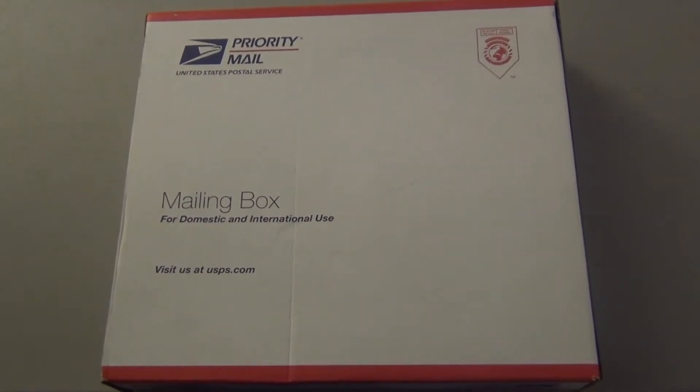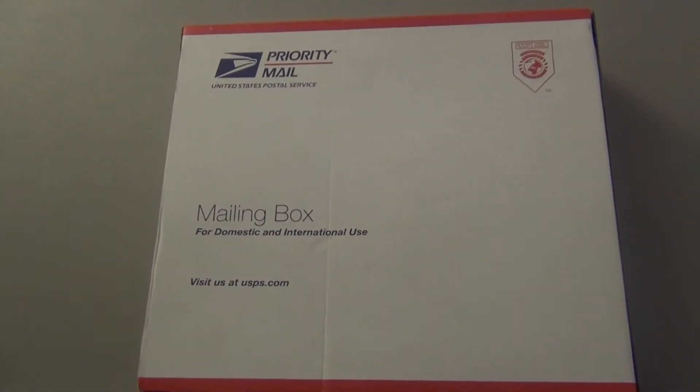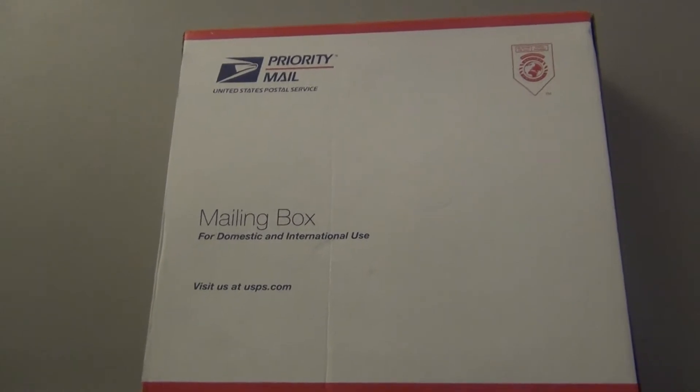Got a chance to play with these at Gen Con, and when I say play I mean roll and test and squeeze, and they were really nice. So let's see what we've got.